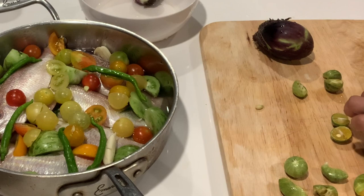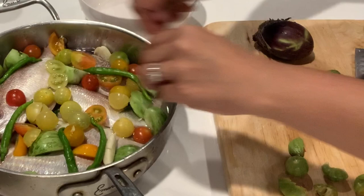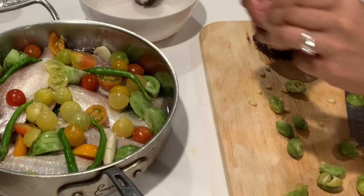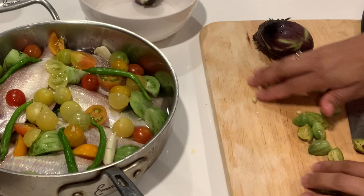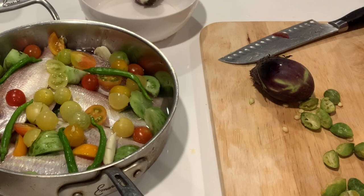The calamondin has seeds — I need to remove the seeds. It smells so good, my mouth is watering. The tomatoes are sour too, so the sourness will come from the tomatoes and the calamondin. And then the eggplant. Let's put red onion to make it colorful.